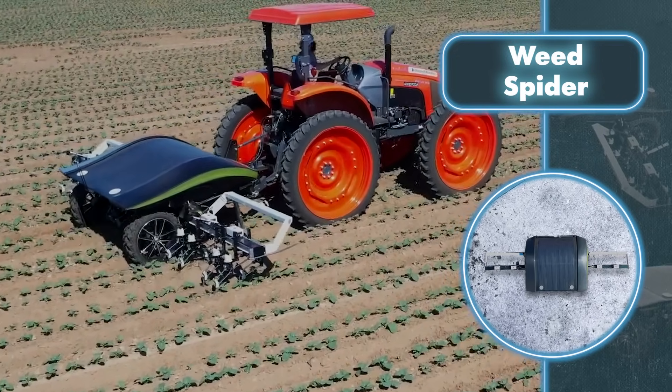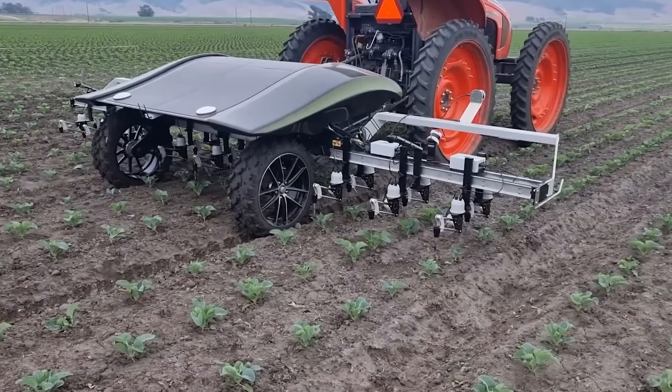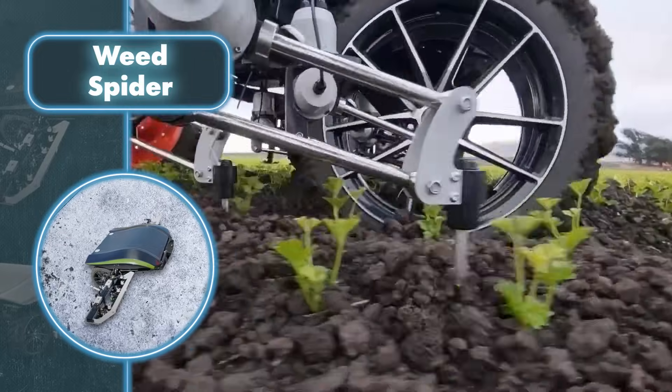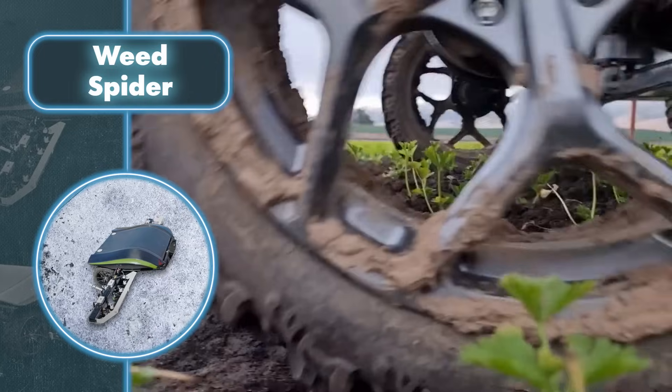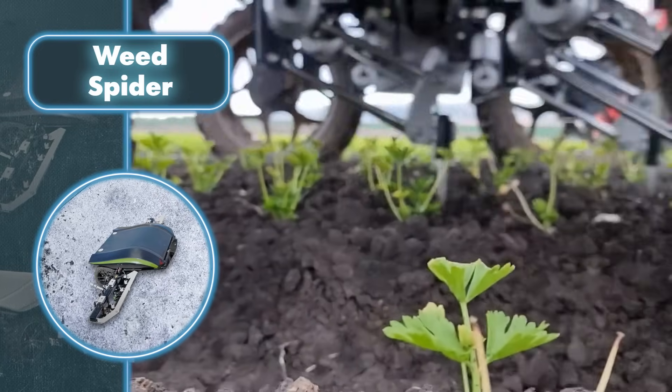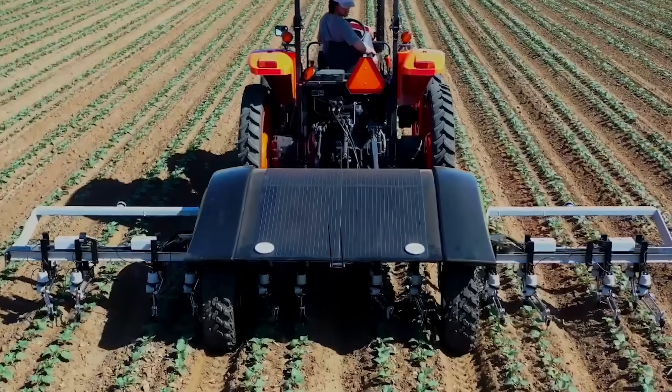This robot's efficiency comes from using artificial intelligence to control its fully mechanical weeding and thinning arms. It doesn't rely on herbicides — instead, it selectively removes weeds while leaving other plants untouched. However, the robot can still apply chemicals if needed, but it does so much more effectively than humans, applying substances precisely.